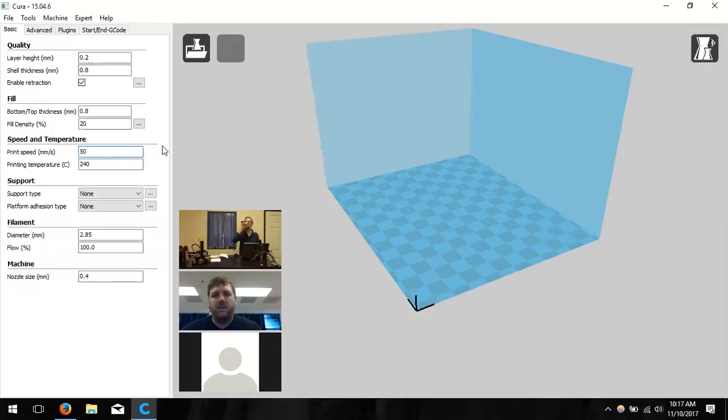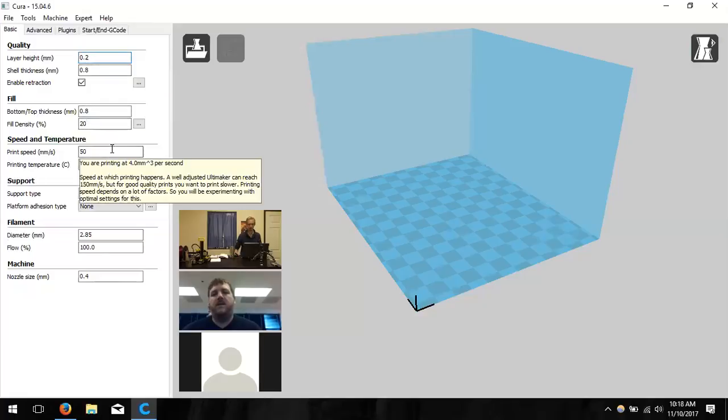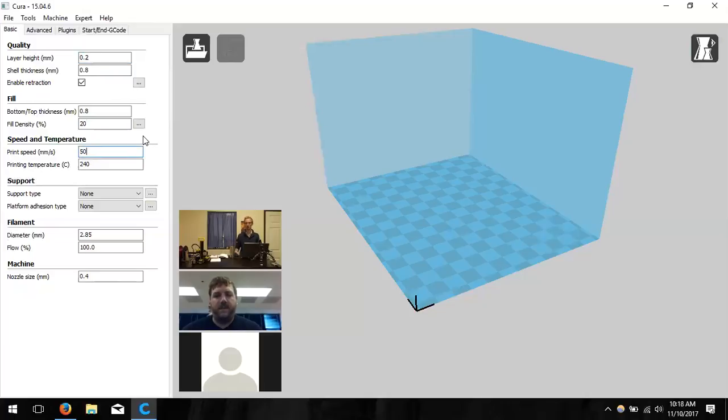A participant asks about a robotics project where students must design a part for their robot — would they want finer detail? Michael confirms: for a final model meant to look really nice, set layer height to 0.1 and slow the speed down to about 35 mm/s. For prototyping and iteration — checking fit and function — print quicker at coarser settings, then do a final high-quality print once everything works.